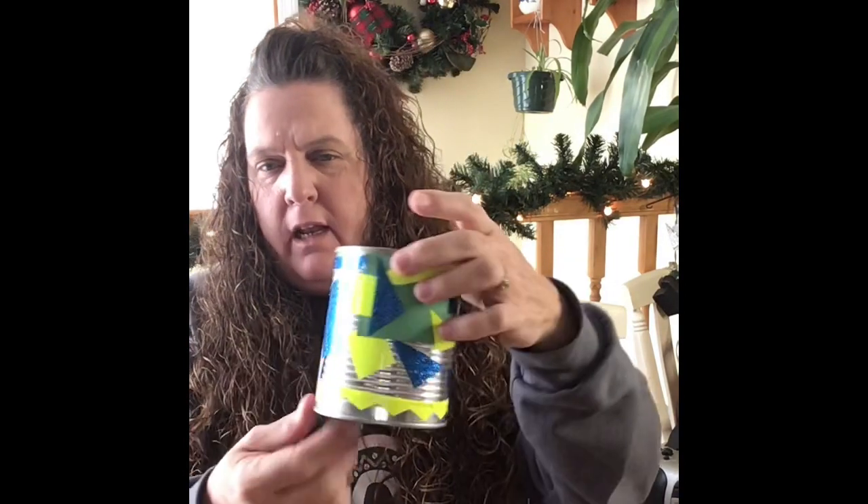Hi friends, it's Mrs. Moran again. I wanted to show you my drum — this is my drum, I decorated it and put all kinds of shapes on it, and now I think I'm ready to play. Isn't that beautiful? Bring your drum to music class next time and I'll see you later. Have a good day, bye!